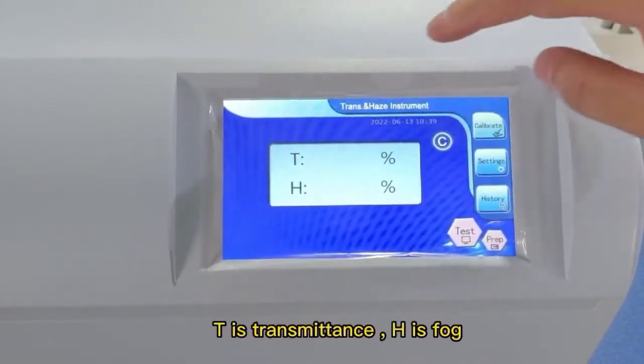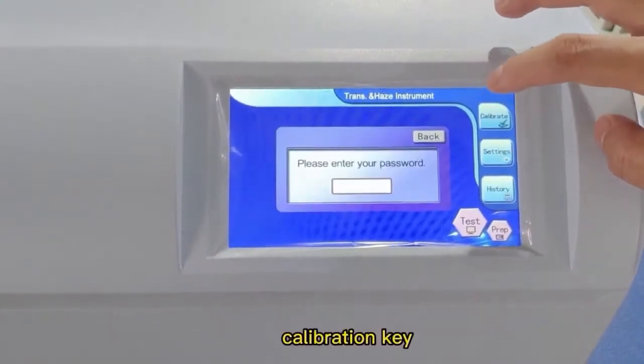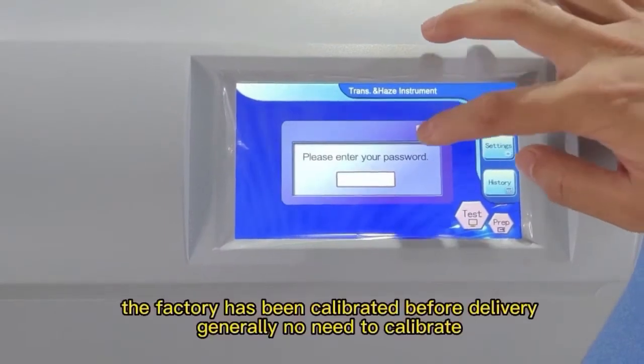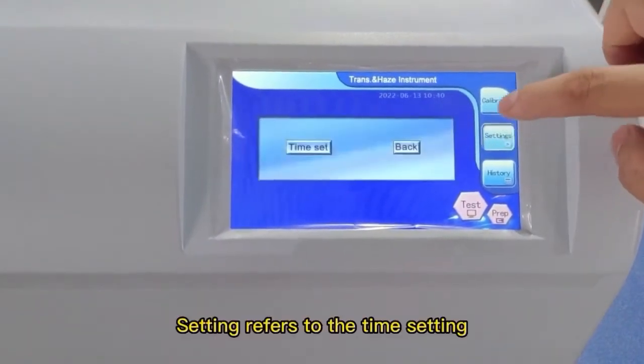T is transmittance; haze is fog. The calibration key is also shown here. The factory has already calibrated the instrument before delivery, so generally there is no need to recalibrate. The settings option refers to the time setting.